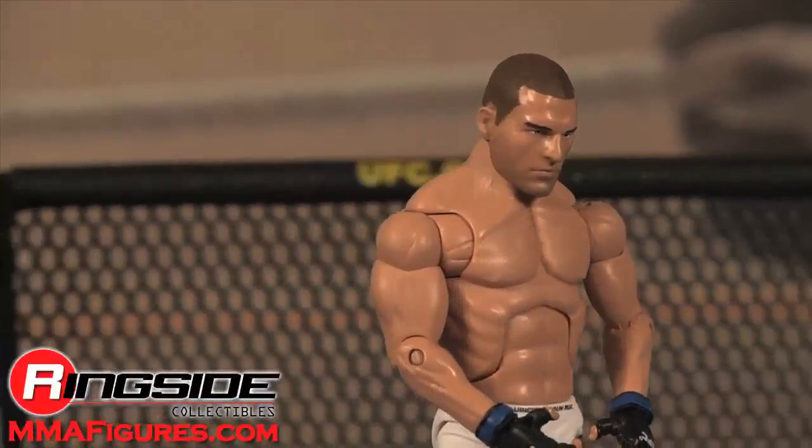Check out Ringside Collectibles at MMAfigures.com for the latest mixed martial arts action figures.